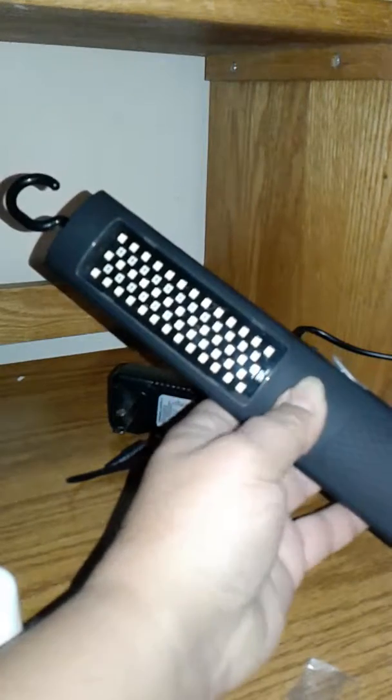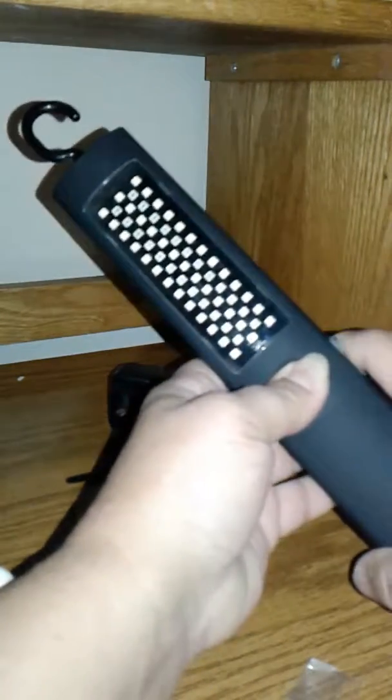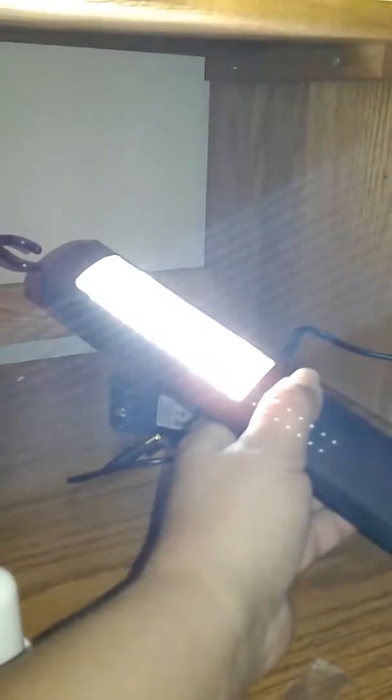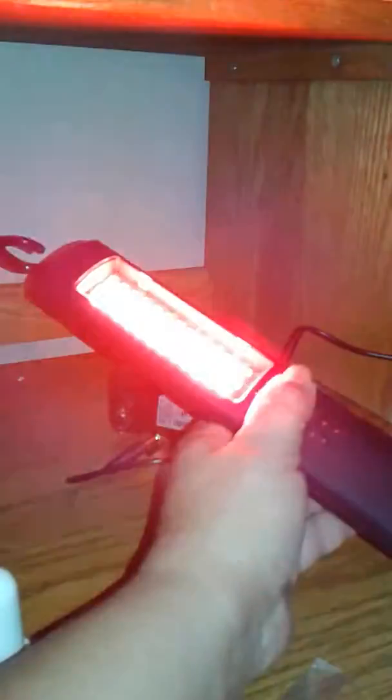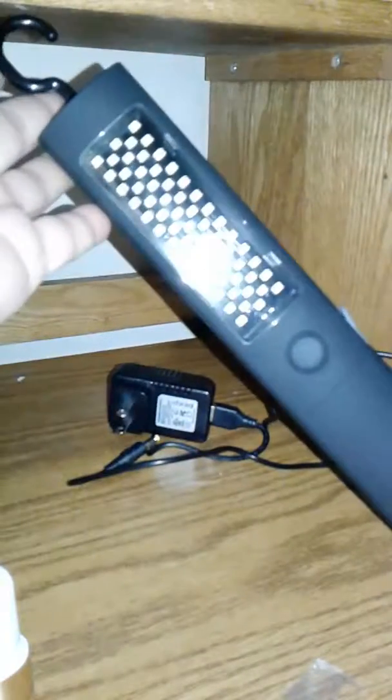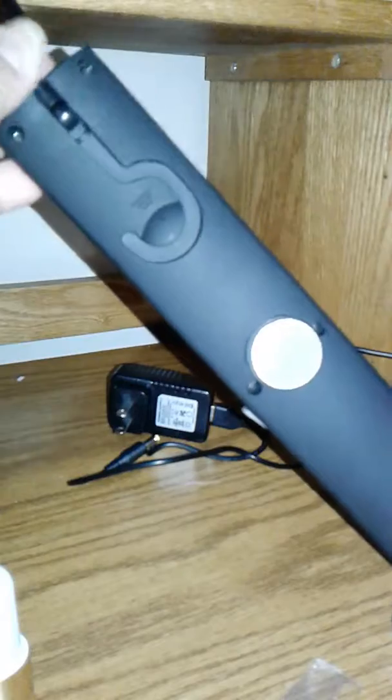There it goes — there's the first mode, there's the second mode, there's the emergency mode, there's the brightest mode. You can see this thing is really really bright. One, two, three, four — four modes. And in order to turn it off, you just hold the button down for about three seconds and it's off.